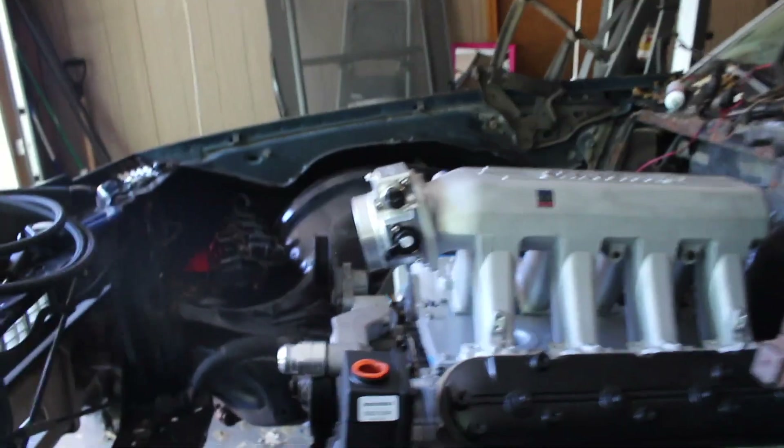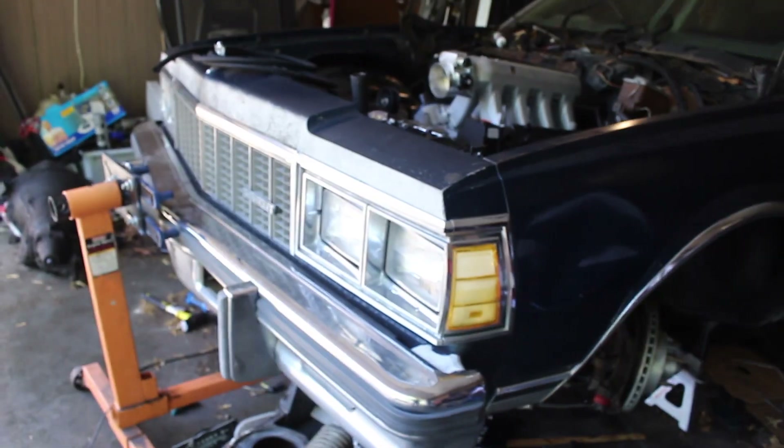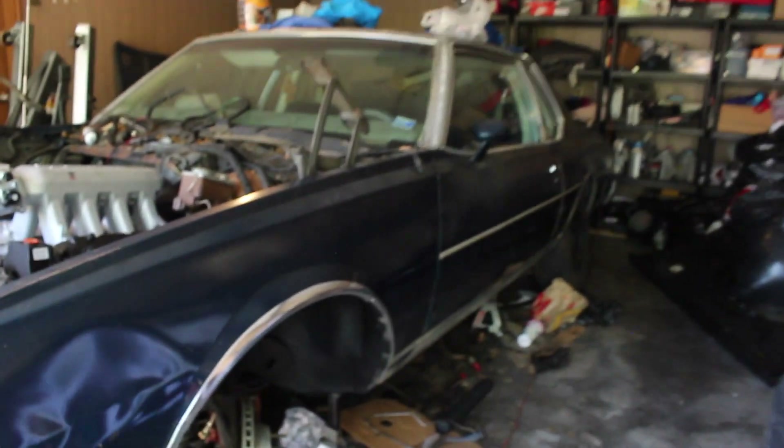Y'all ain't really got the look at the motor that much, or what I did. I'm going to show y'all what I've been doing on this. For y'all who don't know who are just checking in — 79 Caprice, Aero Coupe.